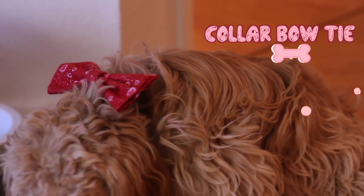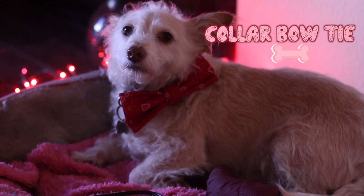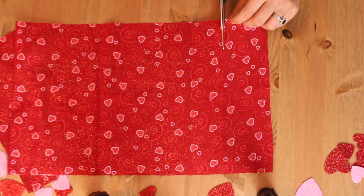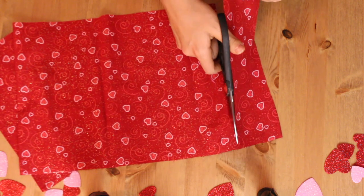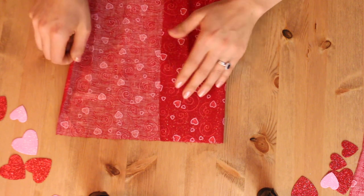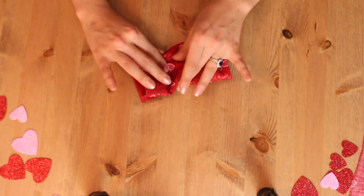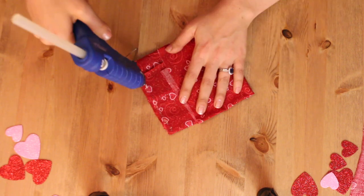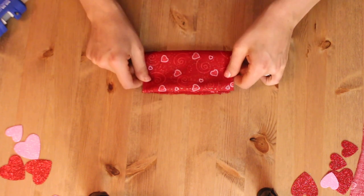For the very last DIY, I'm going to show you how to make a collar bow tie for that very dapper pup in your life. You are going to need some fabric — I found this Valentine's Day themed one at Joann's. Before I start, I'm cutting a long thinner piece off my bigger piece, and I'll show you why in just a bit. Taking the larger piece in the shape of a rectangle — this one is about 10 by 6 inches, but the size is up to you — I'm folding it into a smaller rectangle, then opening it up to add hot glue to the inside to hold the rectangle together at the corner of the fold.